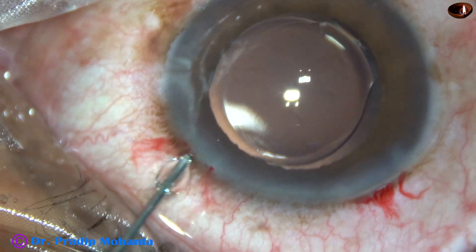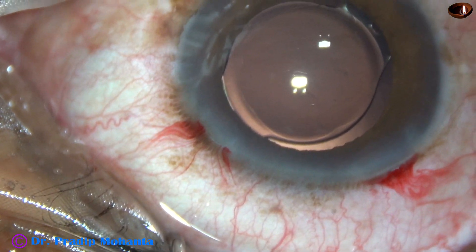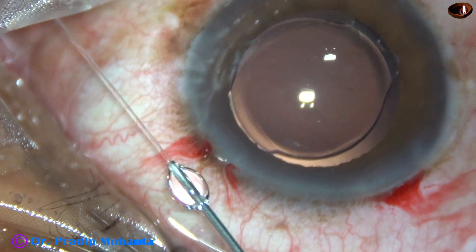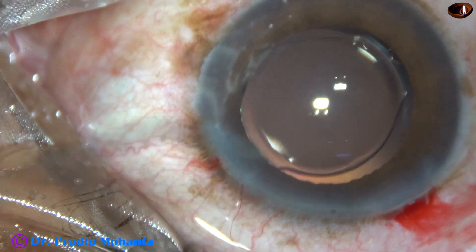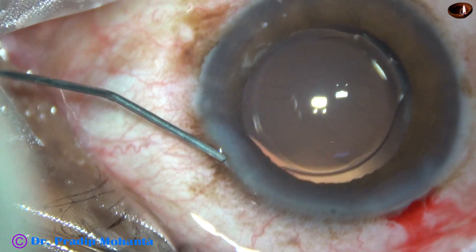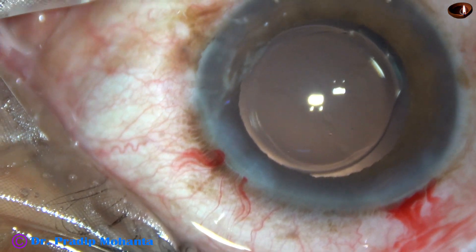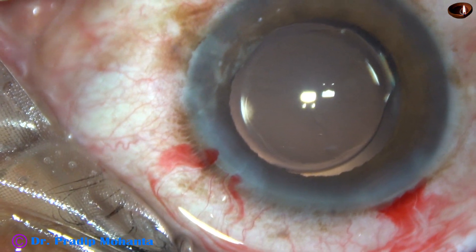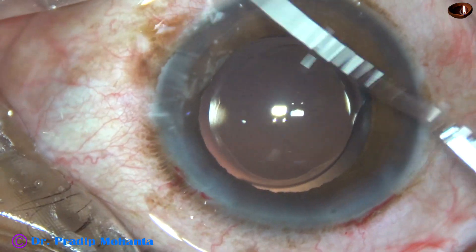Now a bit of moxifloxacin is instilled. The only side port made in this case is closed by hydrating the corneal stroma on either side of this paracentesis wound. Then a final lavage of the anterior chamber is carried out.